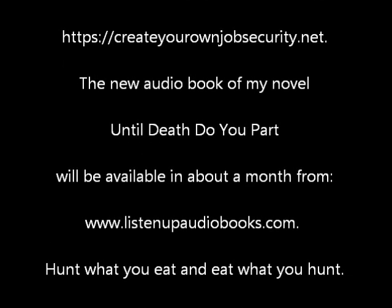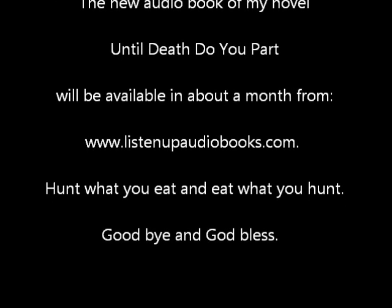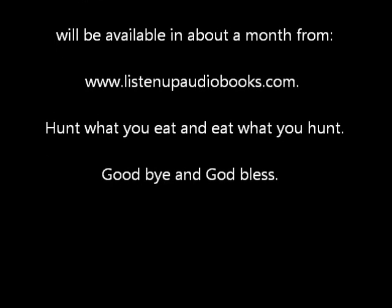The new audio book of my novel, Until Death Do You Part, will be available in about a month from www.listenupaudiobooks.com. Hunt what you eat and eat what you hunt. Goodbye and God bless.